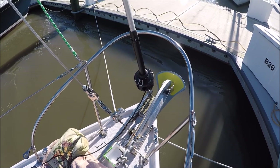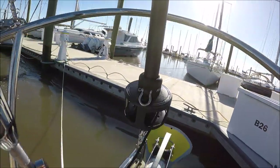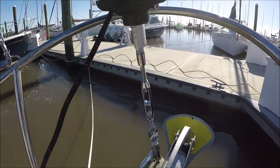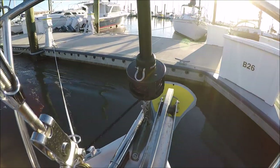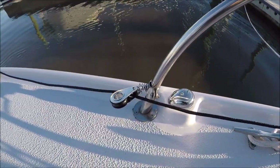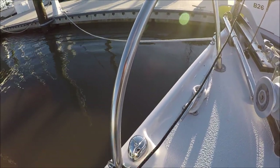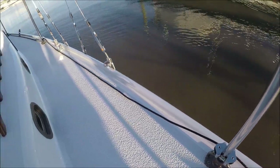To get the headstay turnbuckle adjusted, loosen the allen heads and pull the pin out of the bottom. You can then pull that back and lift the lower drum assembly up out of the way — now the turnbuckle is exposed. They supply the furling line, which we've wrapped up on the drum, and there's the lead block. If the line tends to ride up on the bottom of the drum, move the lead up; if it rides at the top, move it down. Then we've got the stanchion blocks to run the furling line aft.